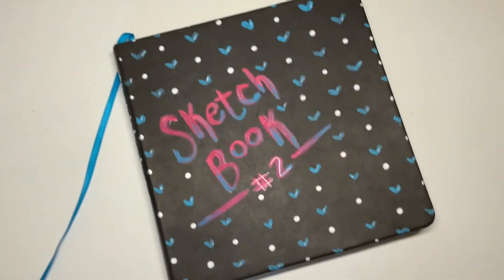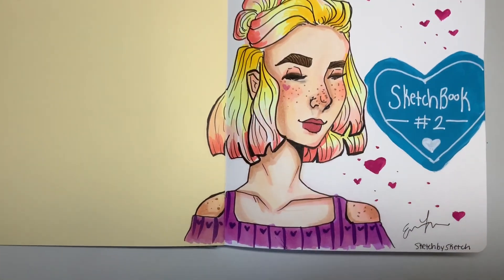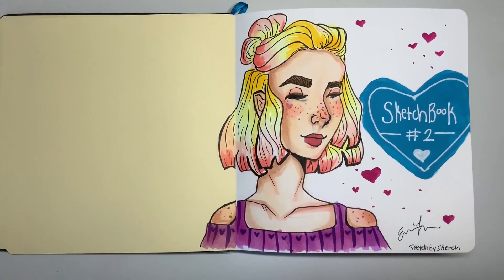Hello everyone and welcome back to Sketch by Sketch. Today we're going to be doing a sketchbook tour. I'm not the happiest with this sketchbook, I have to be honest. I don't like a lot of the drawings in it, but I wanted to show it to you guys anyways and I hope you can enjoy this.